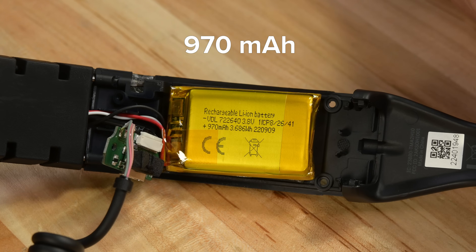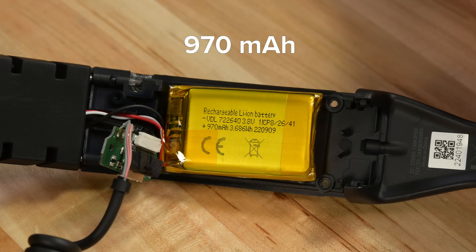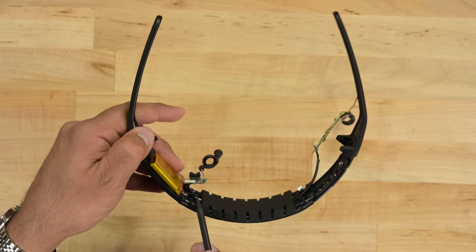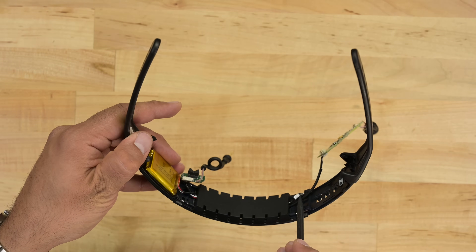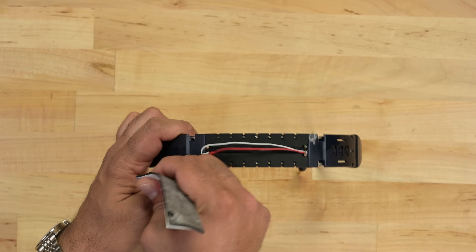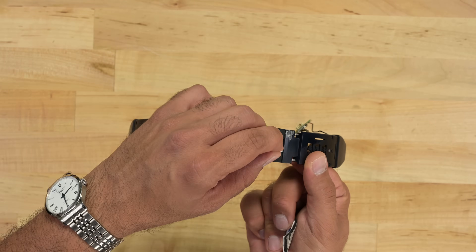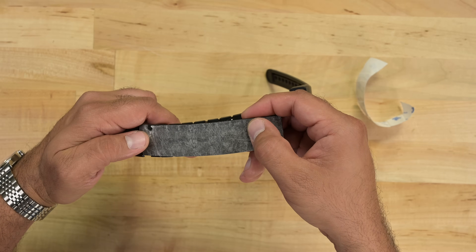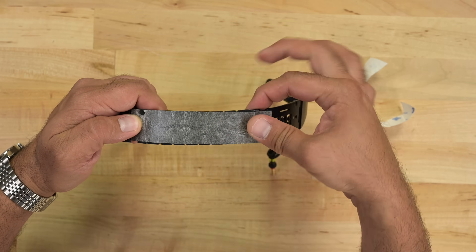The power source is a tiny 970mAh single-cell battery. Now check this out — this is the epitome of designing with repair in mind. The battery cable is routed across the headband, so replacing it requires removing the 3M tape to access those cables. So what do you do after you've replaced your battery? It's double-sided tape — just flip it over and reuse it. Absolutely love this.